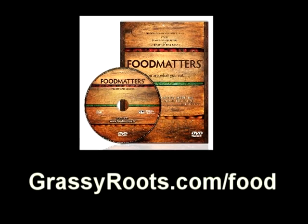For a full-length DVD copy of Food Matters, go to grassyroots.com/food.